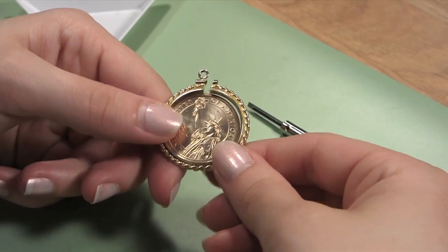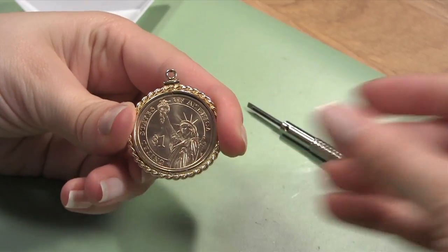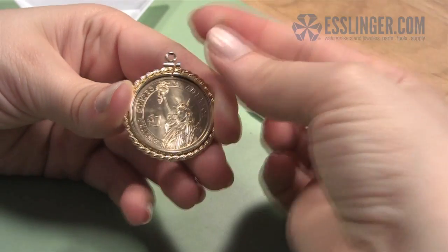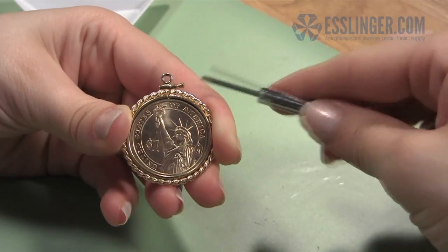Once the coin is safely inside the coin bezel, carefully close the bezel by pinching the ends together at the top so that the screw casing lines up again. Insert the screw back into the bezel and use your flathead screwdriver to tighten it back into place by turning it clockwise.